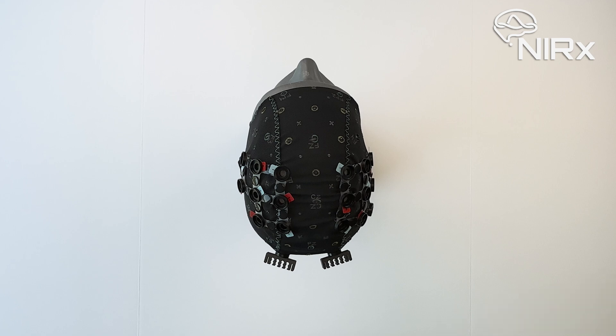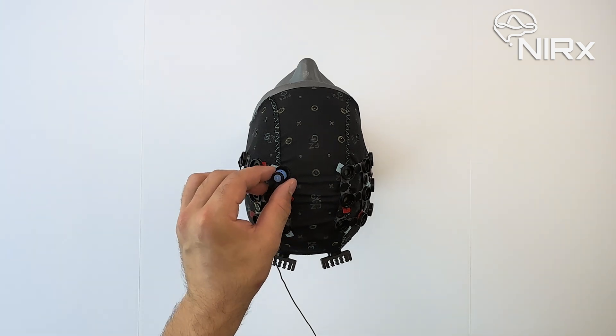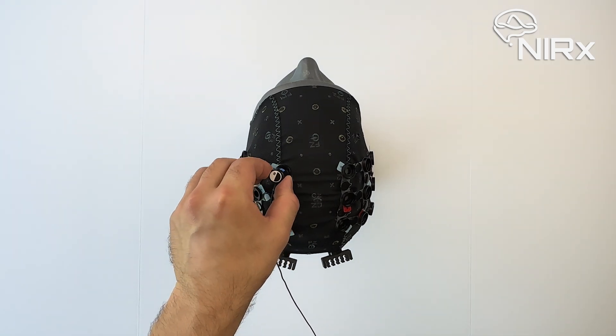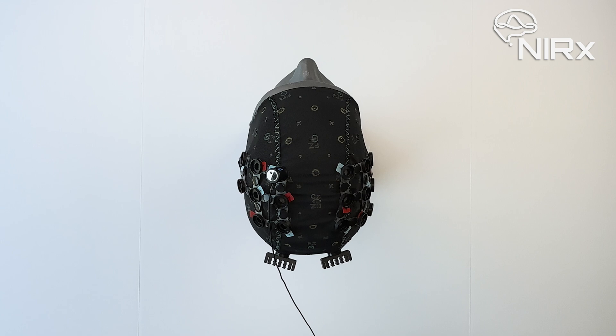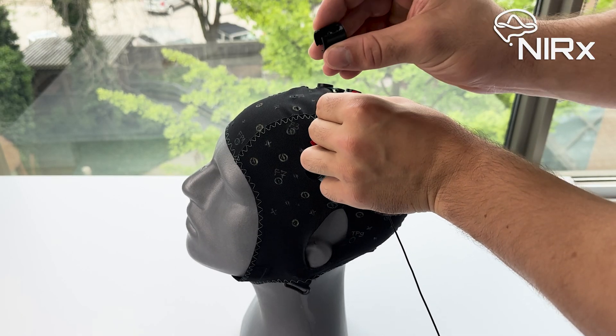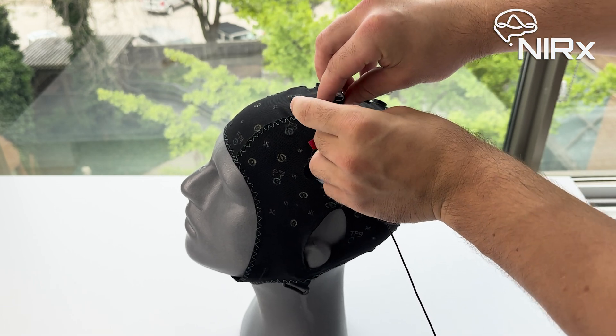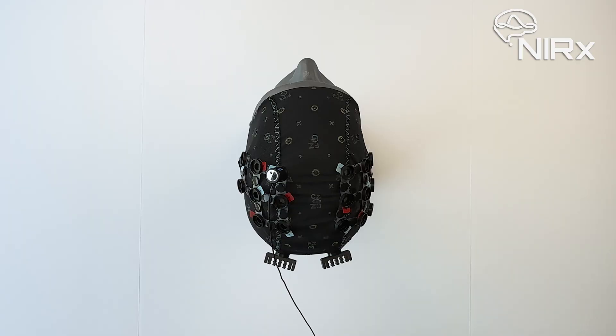We start by populating the first optode onto the cap. Keep in mind that sources are always marked in red and detectors in blue, both on your cap and in the bundle. Make sure to match the number printed on the optode with the number label on the cap, and place the optode tip in the opening of the corresponding grommet as shown. Then place a spring top of the appropriate tension on top. The spring top will click into the grommet base when properly inserted. If you're having trouble inserting the spring top, try to apply some pressure on the base of the spring top to insert it into the grommet more easily.